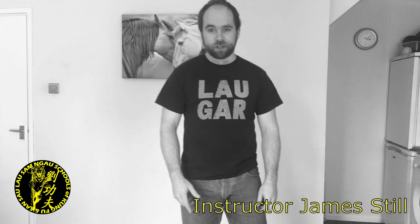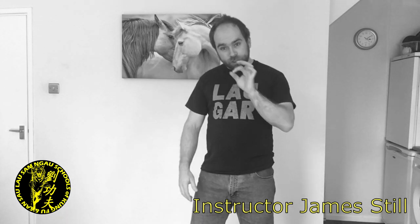Hi guys, I'm James with SGN Martial Arts based out of Hereford. Today we're just going to be discussing some misconceptions about self-defense. I've been watching a lot of videos on the internet pertaining to strangling, so we're just going to talk a bit about that.